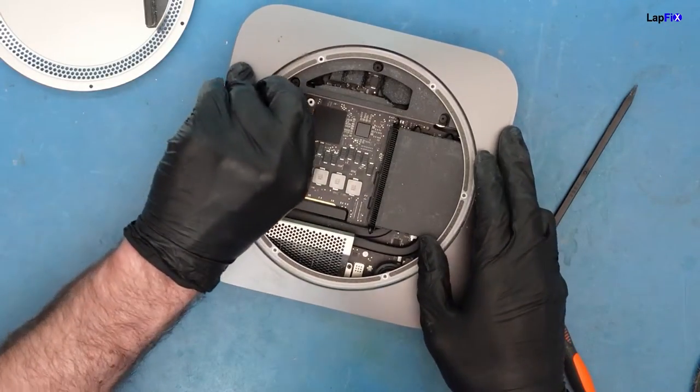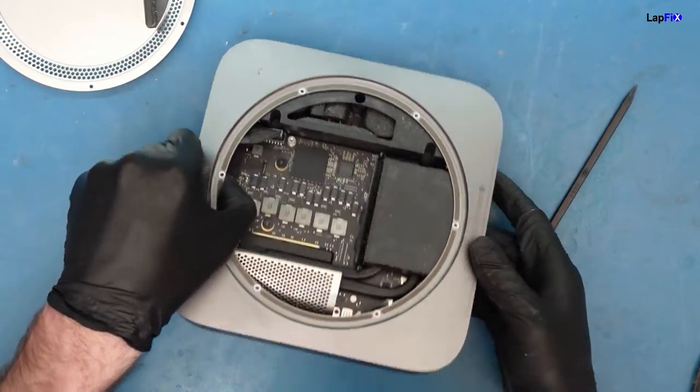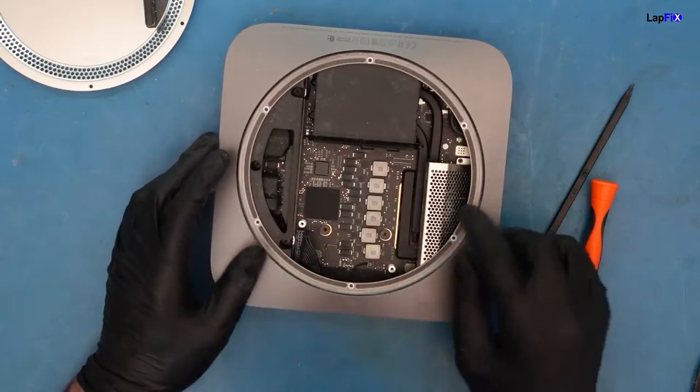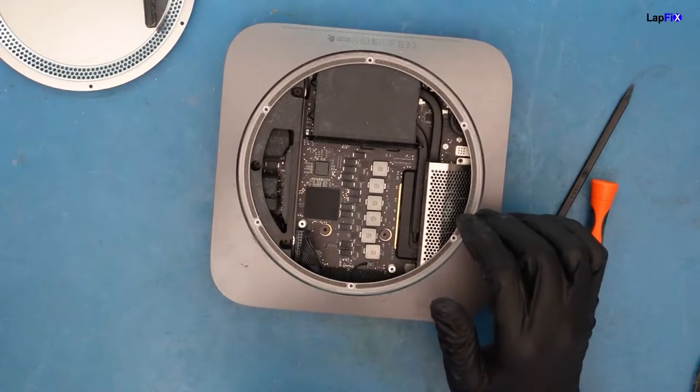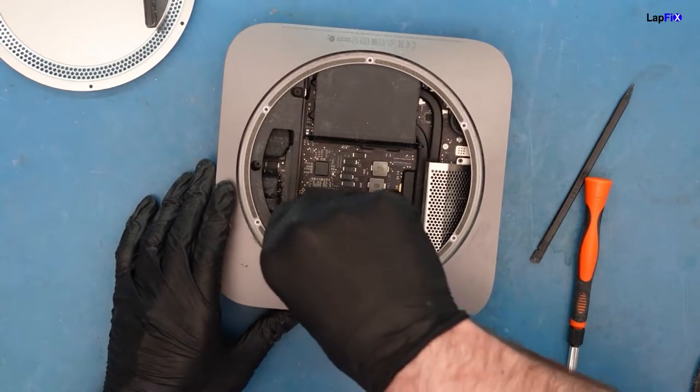Usually we want to go one side — there's a piece of plastic. You want to pull from the plastic because then it makes it a little bit easier. And this one's a little bit awkward. There we go — it comes right up. And then I believe we have to remove these two next. Where's my driver?